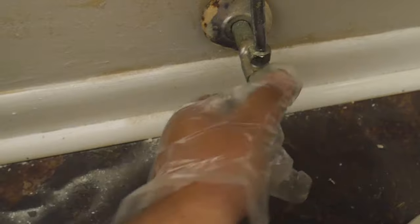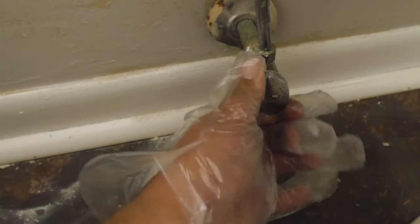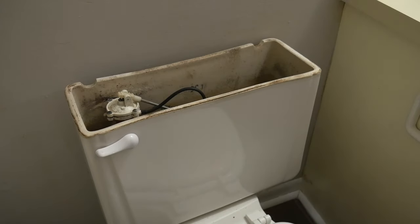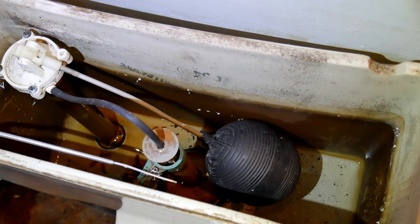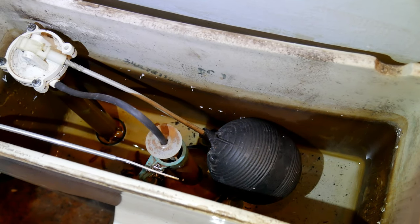The first thing that you want to do is shut off the valve. It should be right behind your toilet at the bottom on the wall. Next, we want to remove all the water from the toilet, and we do that first by flushing the toilet. We go ahead and remove the top from the tank so we can have access to the water that was left after flushing.